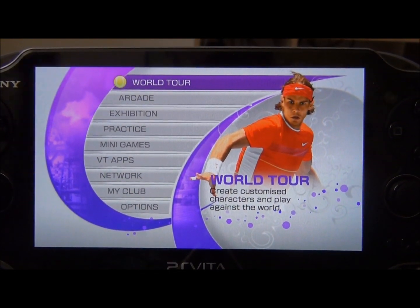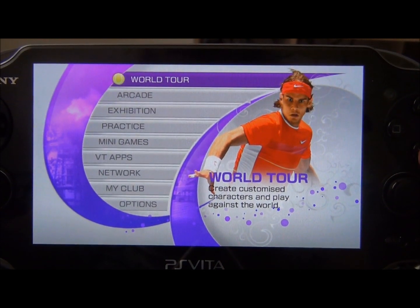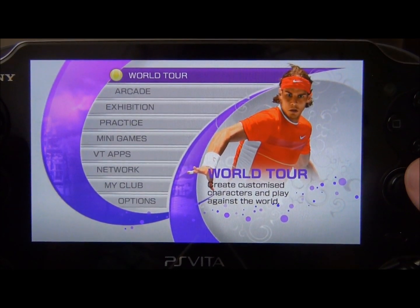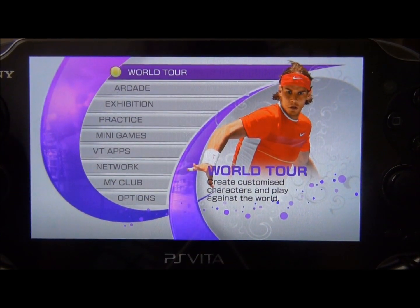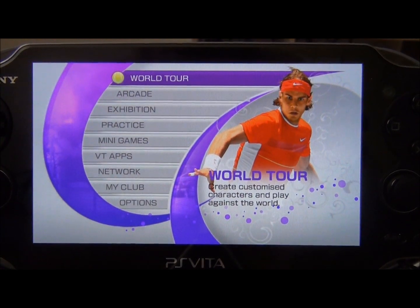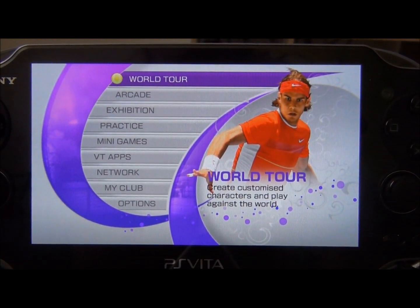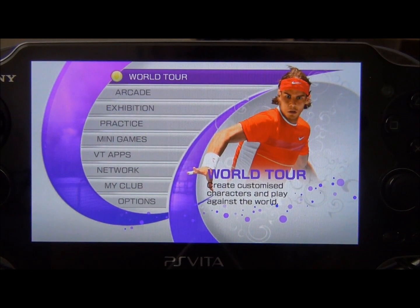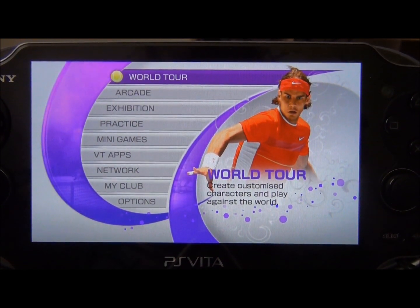Hey everybody, I'm going to show off some Virtua Tennis 4 for the PlayStation Vita, kind of give you an idea of how it looks and plays. Because right now it's actually discounted for I think like $19 or something like that if you have PlayStation Plus. If you're wanting to pick up a new Vita game, here's a pretty good one.